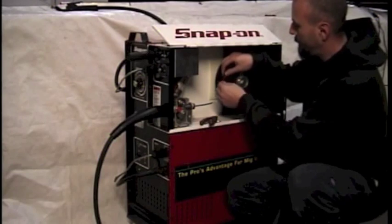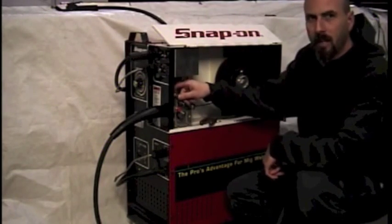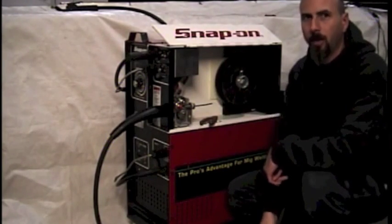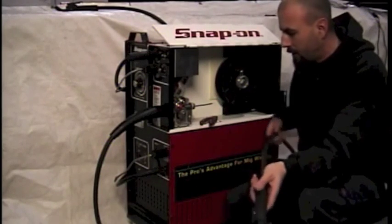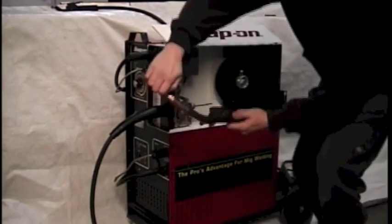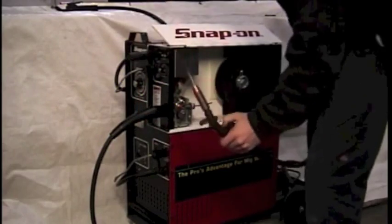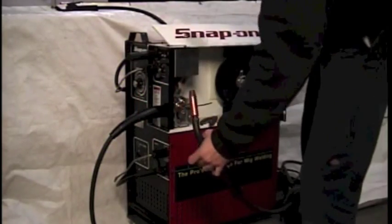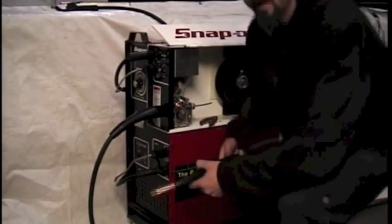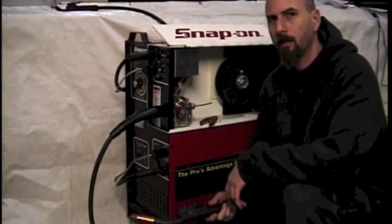Secure your wire to your spool hub and then release tension on the wire arm. Now, with the tension released and the wire cut off, lay your gun out in the normal way you'd have it if you were welding, grab that wire, and this should come out as easy and free as can be. If you felt a lot of restriction when pulling your wire out, you might have a bad liner — it's time to replace it.